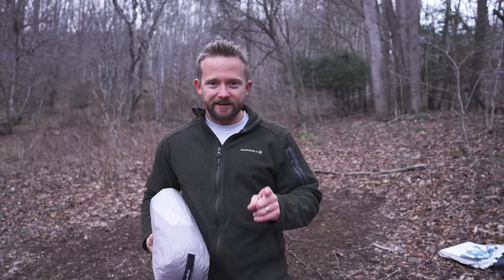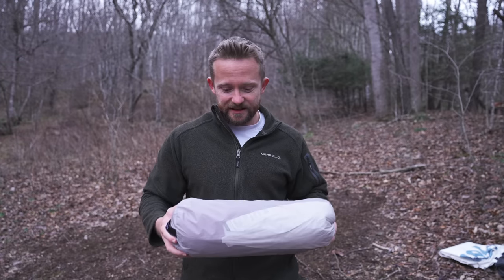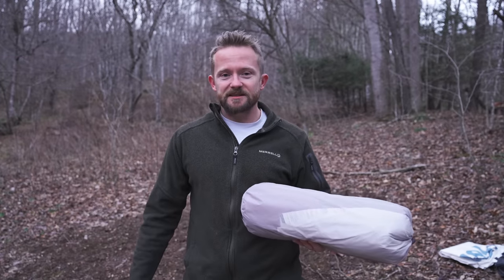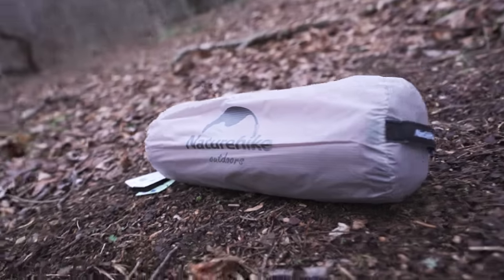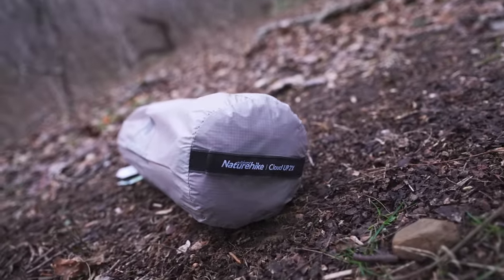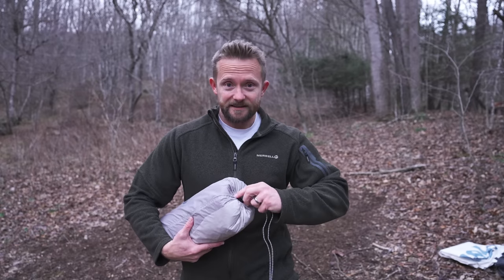Rain is on the way and it's getting dark, so I need to hurry. I need to set up the Nature Hike Cloud Two Person Tent. This is an episode of Test Night. I'm going to set up this tent — it is going to go through a long period of rain. We are going to test its waterproofness, and also test this tent for condensation, moisture control, and ventilation. With that being said, let's go ahead and set it up now.